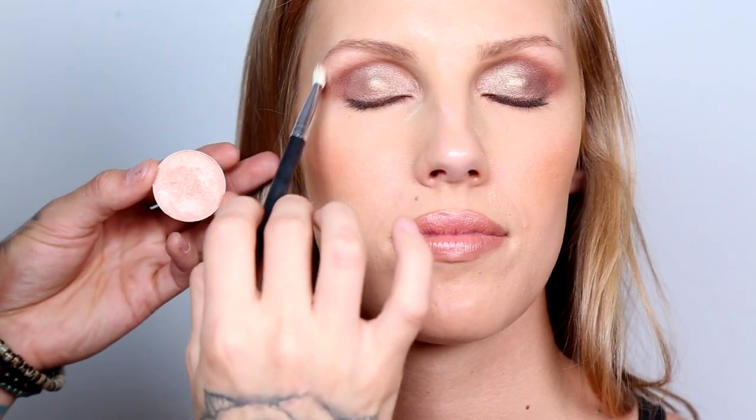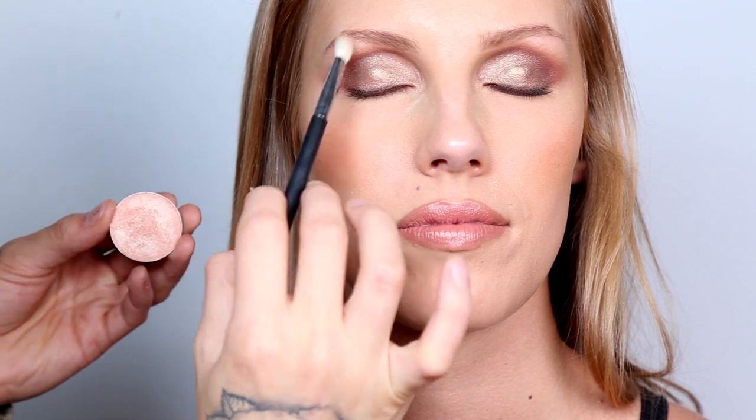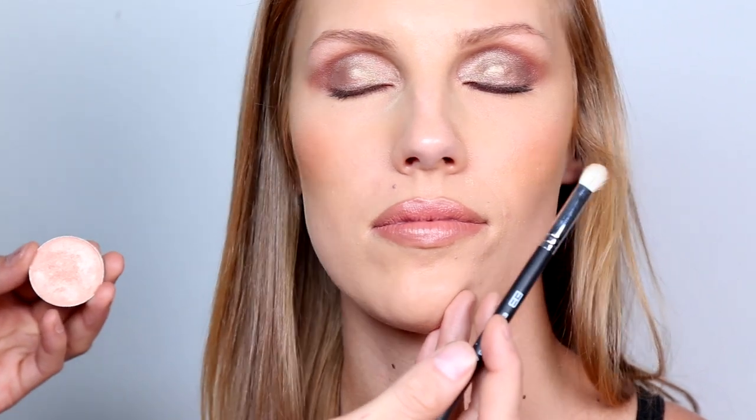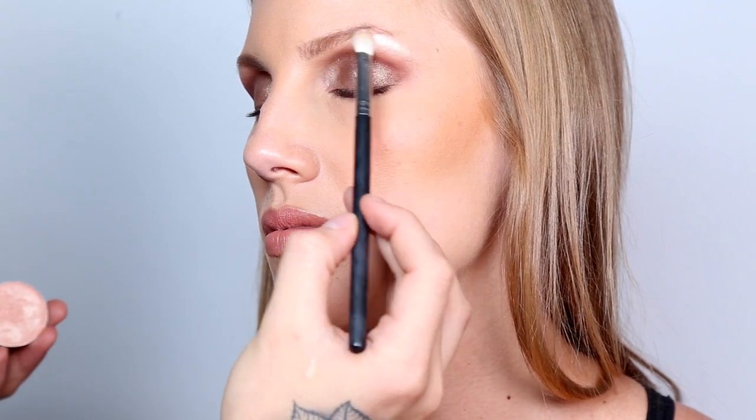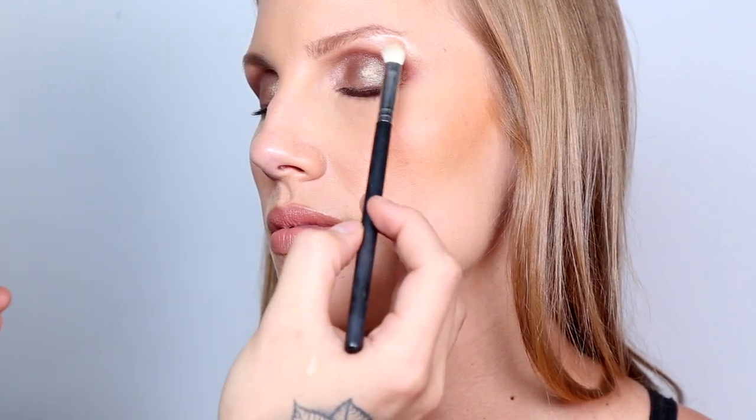Now using Hot Makeup's Luminous Eyeshadow in Gemstone, I'm going to add more onto the brow bone. If you watched the previous video, this is the same color I used for the highlight, but since I was blending and adding color, some of it tends to go away.